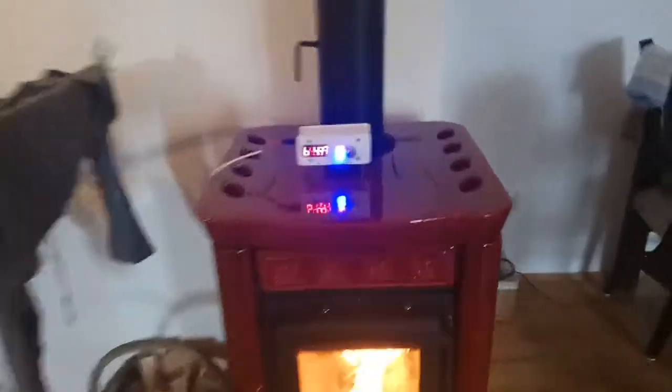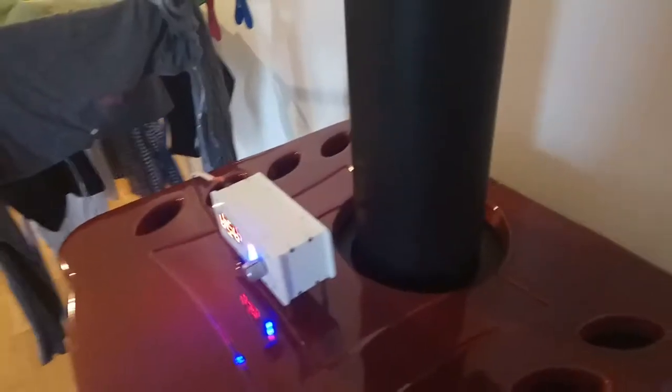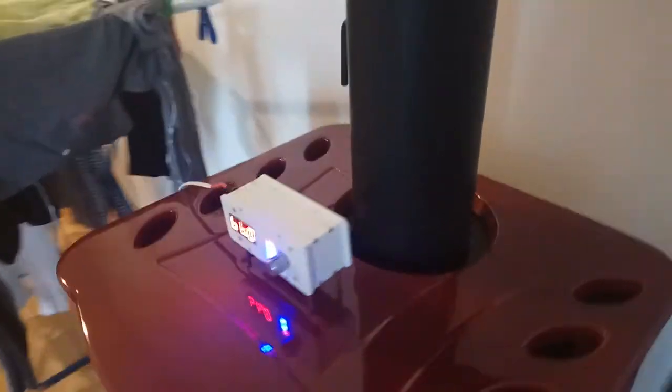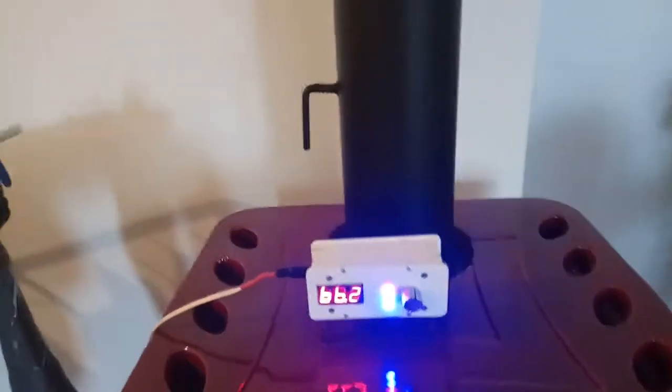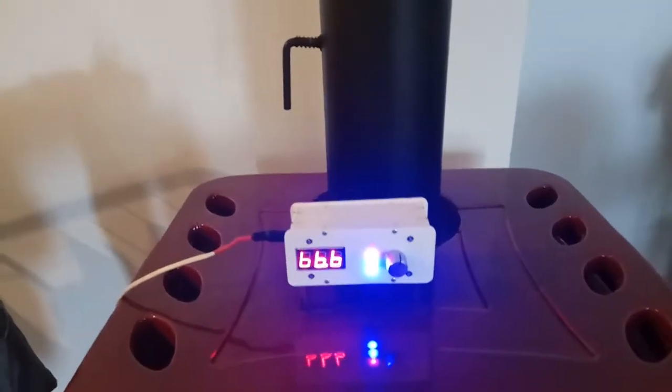This is the initial phase of burning. The temperature of the chimney is ramping up by about 10 degrees per minute. Currently it is 66 degrees Celsius chimney temperature.